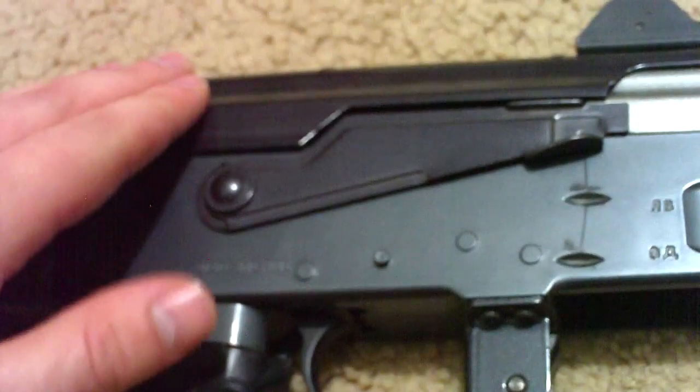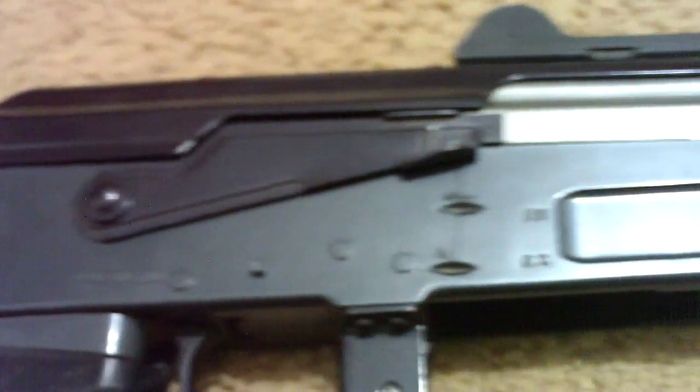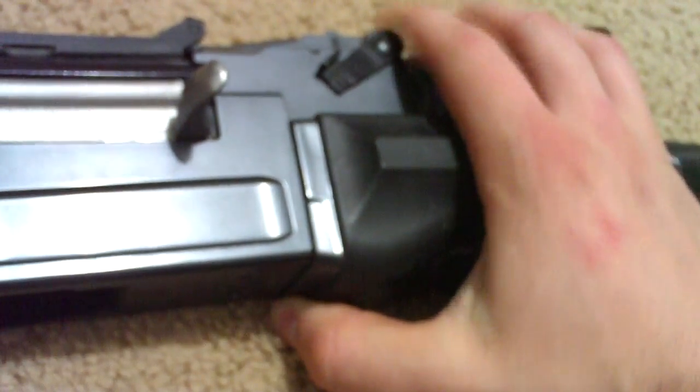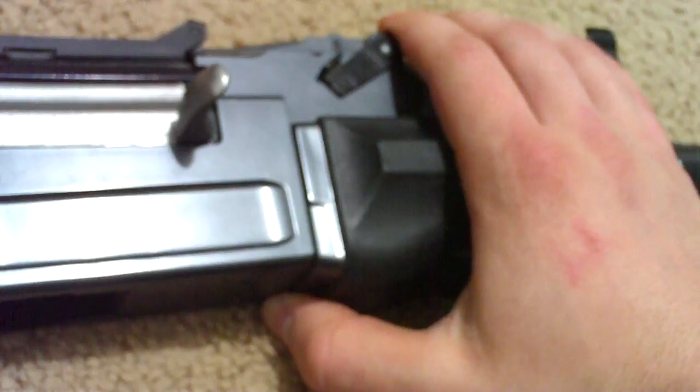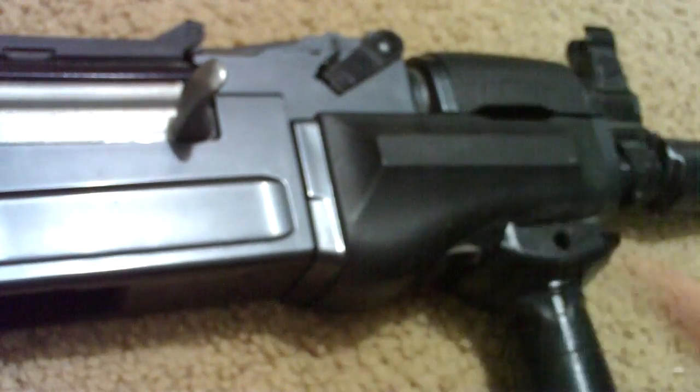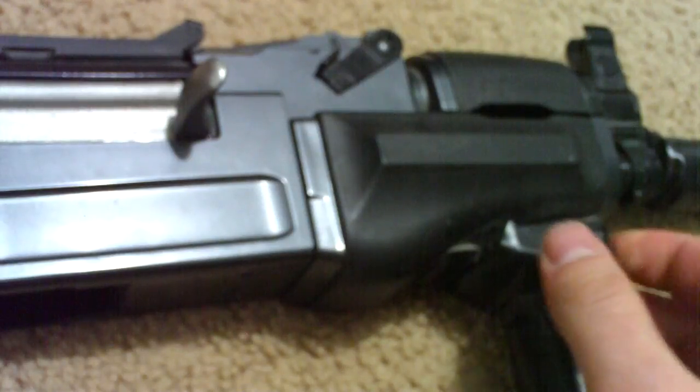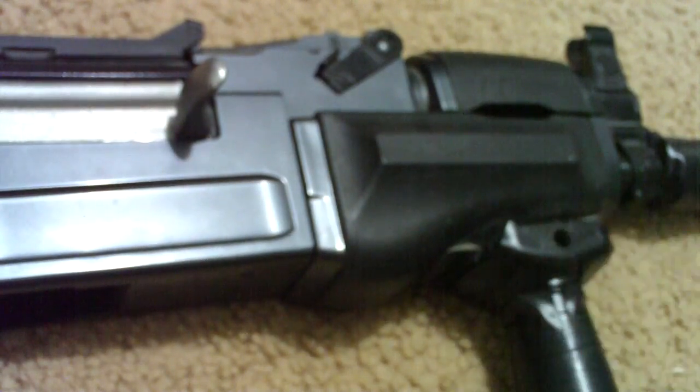First things first, you're going to want to take this off and anything else around the barrel, which is pretty much just this front part of the gun. I won't videotape that because it'll take forever, so I'll take all the parts off that are necessary to replace the hop-up and then resume videoing.